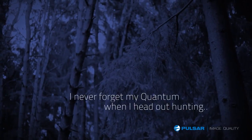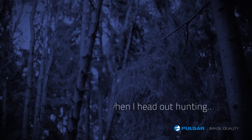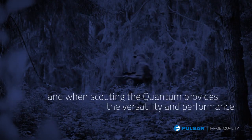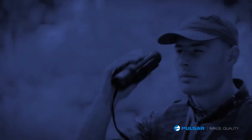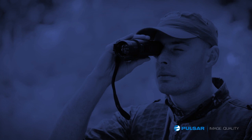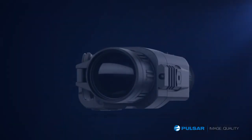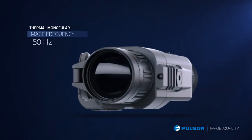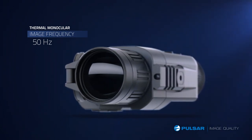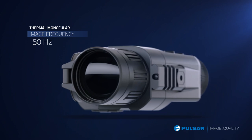I never forget my Quantum when I head out hunting, and when scouting, the Quantum provides the versatility and performance I need to locate game quickly. The units are light, compact, and fit easily in my pocket. The Quantums feature a powerful frame rate for a crisp, consistent image of fast-moving objects and are engineered to track quickly and easily.